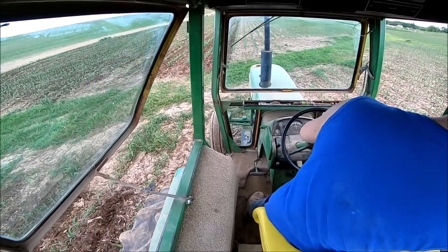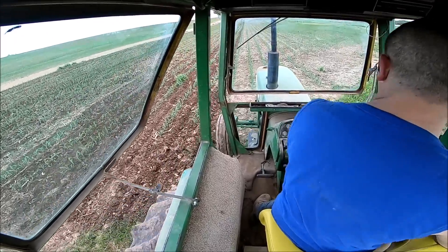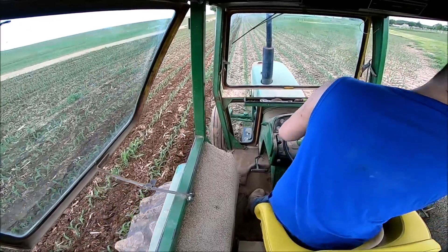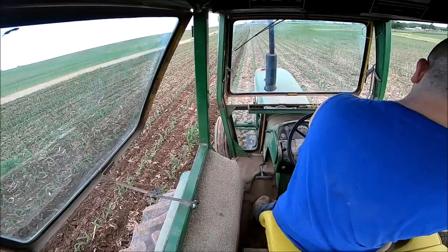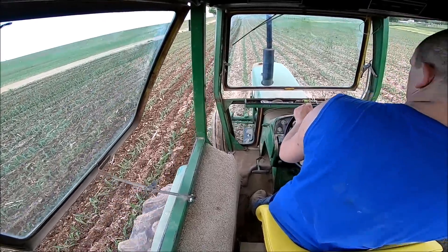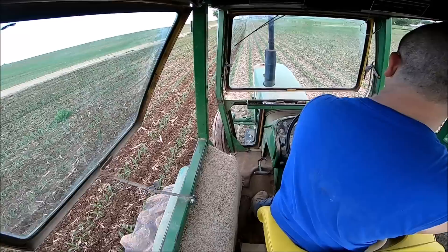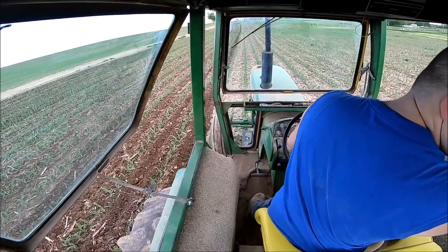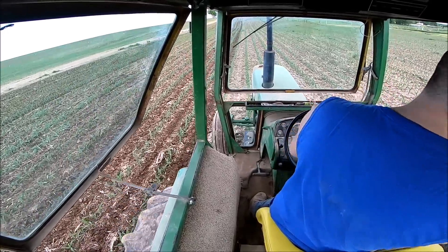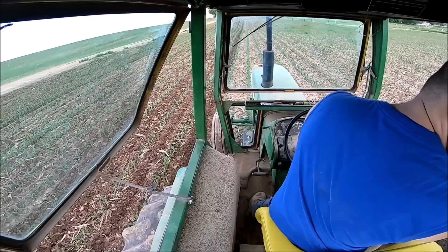I saw it firsthand riding in the sprayer last year. You've got to play into that a little bit and make a decision about whether the benefits you're getting from cultivating are worth the potential smashed rows. I'm not gonna say I'm gonna quit cultivating, but this year in particular with the amount of nitrogen we put down beforehand and prices where they're at, we're watching our inputs and trying to decide whether it's worth putting the extra money into the corn crop and if we're really gonna get our money back.